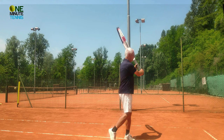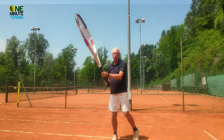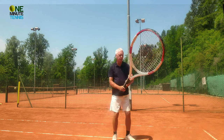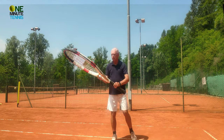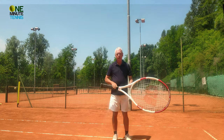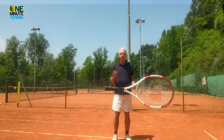So I go into the stroke: body first, now the arm, now the racket, and now the racket sweeps me through the stroke. Once again: body, arm, racket, and then racket, arm, body. By taking a giant racket, we can get the feel of the kinetic chain the same way that children do.